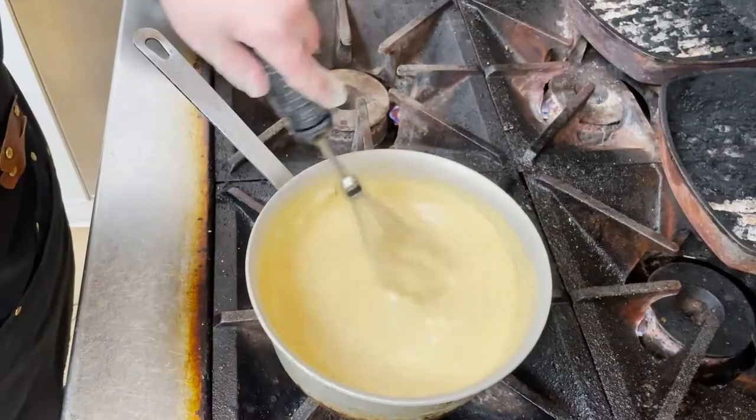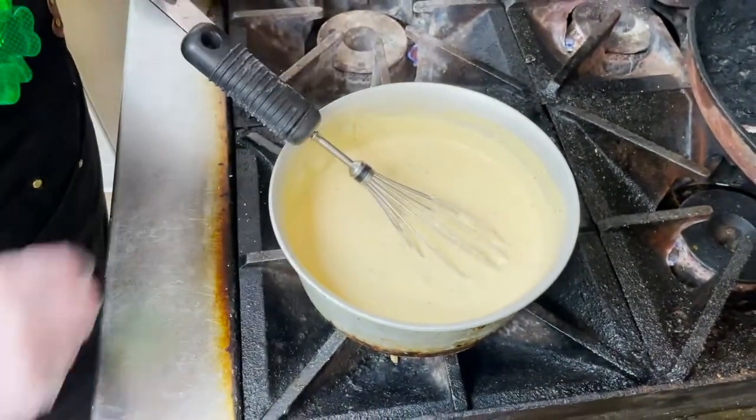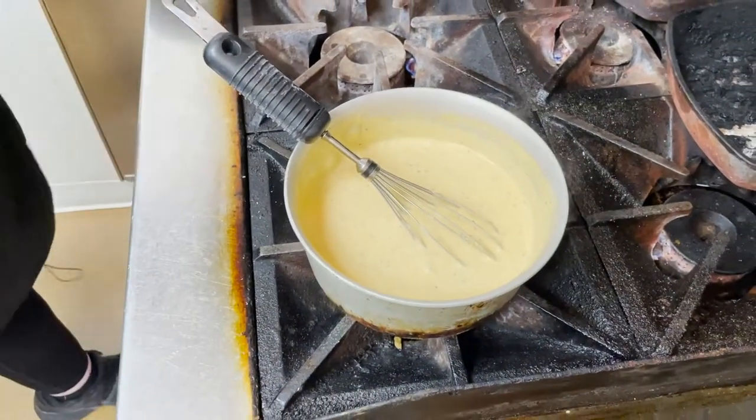For adding the cheese, you're going to do one handful, then whisk it, and you want to make sure all of your cheese is melted before you add any more. Keep doing this until all of your cheese is added. Once everything is really nice and cheesy and happy, kill your heat so it doesn't overcook.